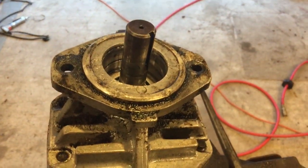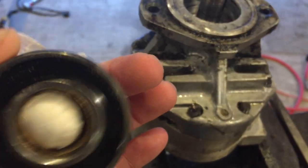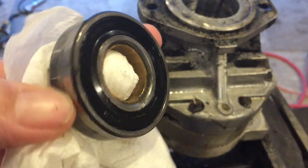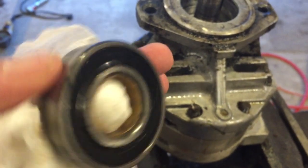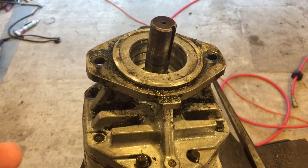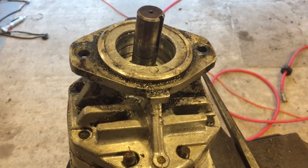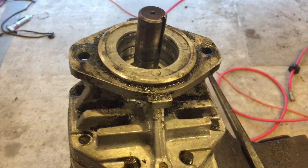Alright guys, we got the seal back in. We started messing with the bearing and the bearing is locking up, so we've got to get a bearing to go back in it. We'll see if we can find one to finish this video today — if not, we'll be in the next one.